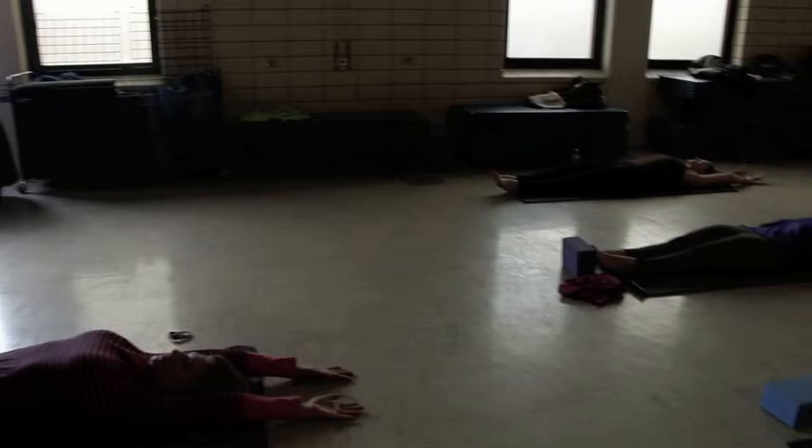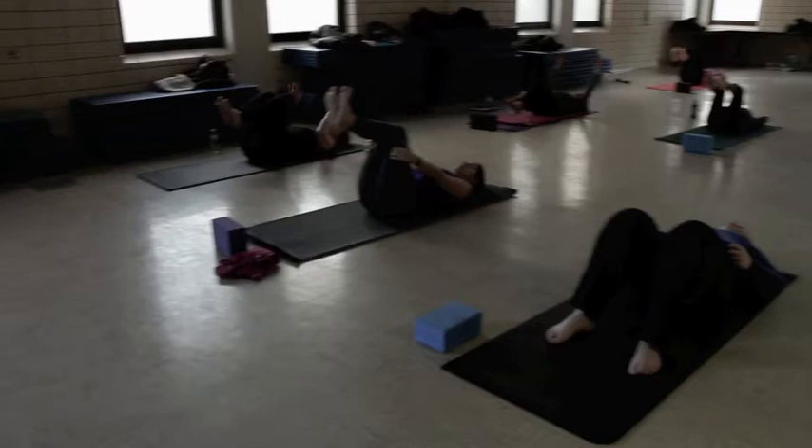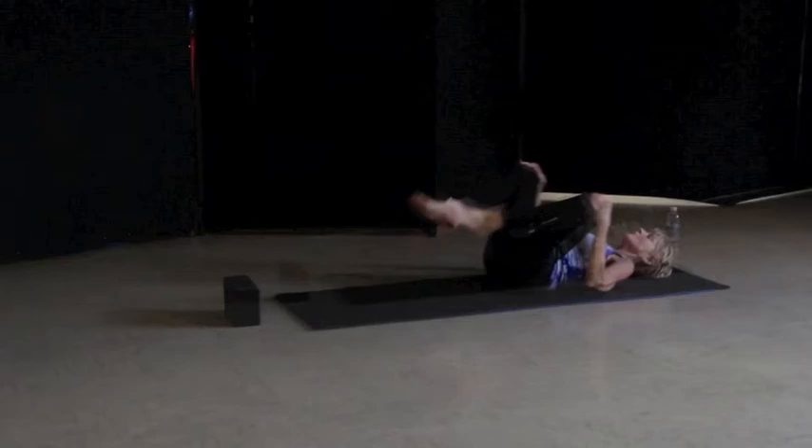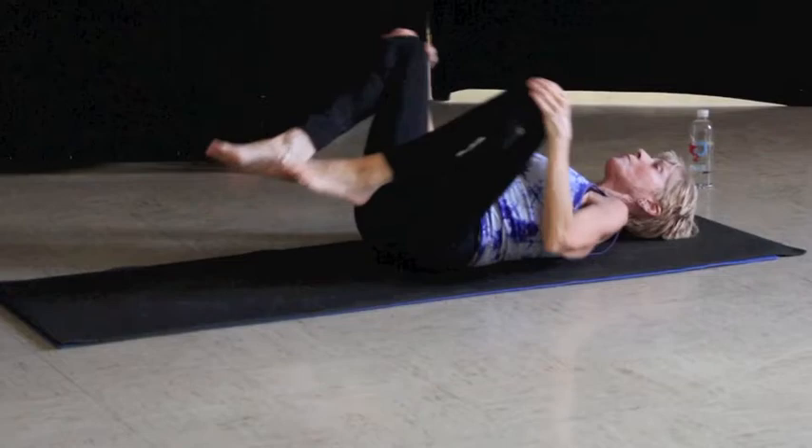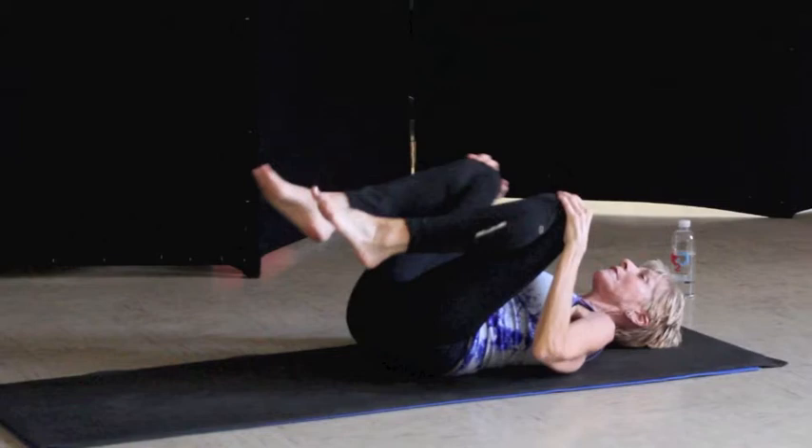Now we want to bring both knees up as if you were sitting in a chair that was laying on the ground. We're going to put our hands right on the kneecaps, and from here we're going to pull around in some leg circles — clockwise and counterclockwise. If your hips feel tight, that's okay, just acknowledge how your body feels, and then let's go in the other direction.